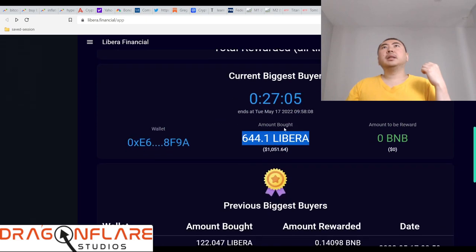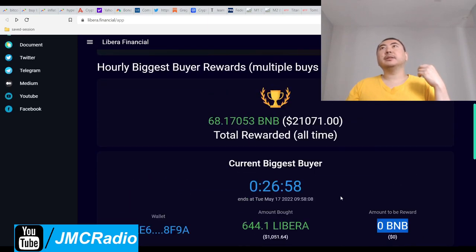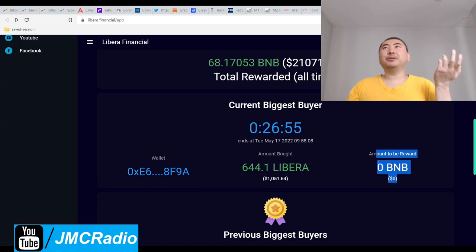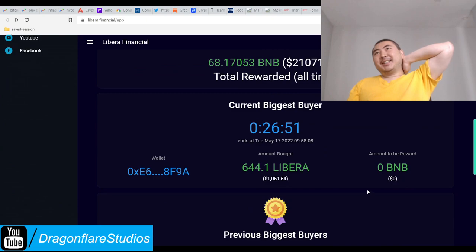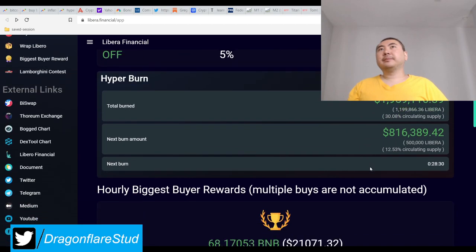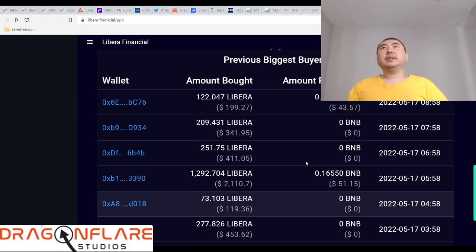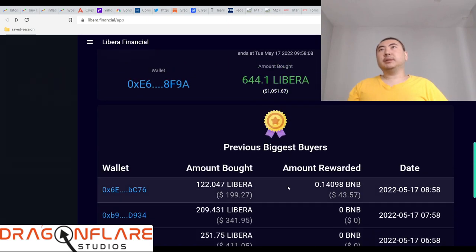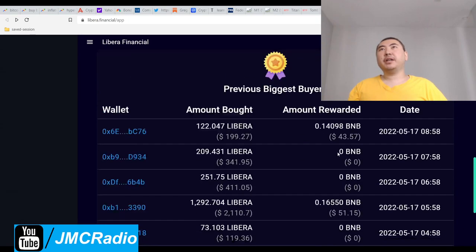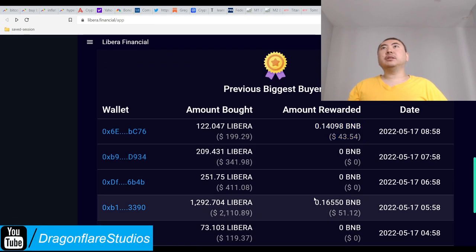The current amount to be rewarded shows zero buy-ins. That's kind of funny — the whole point is to have rewards. This could be an error since the tax system is in place. Looking at previous biggest buyers, the amounts rewarded do show real data, so the reward system is functioning, it just doesn't display what's currently queued for some reason.